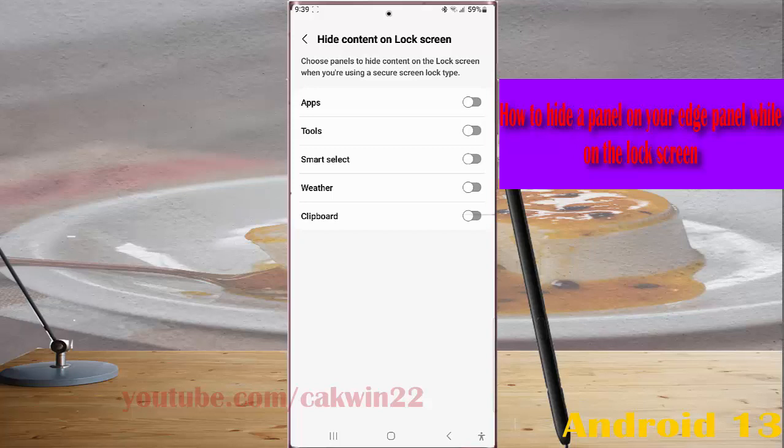Tap the grey toggle switch to enable this option. When the switch turns blue, it means that it's on and this panel will be hidden on the lock screen when you are using a secure screen lock such as a PIN or password.